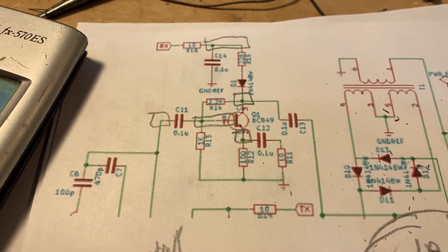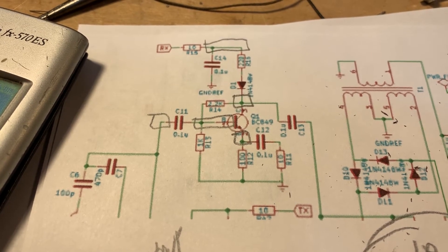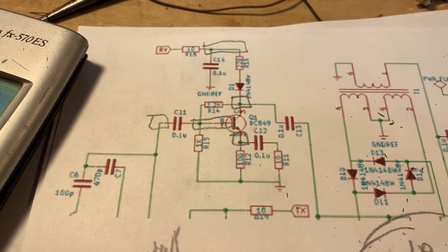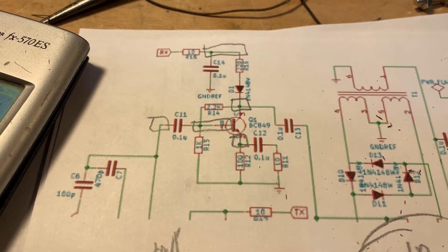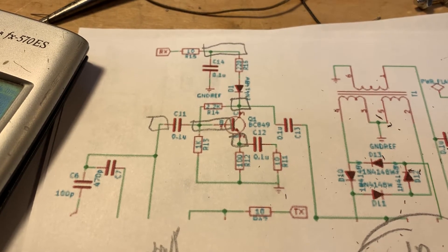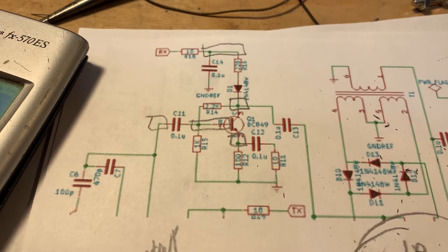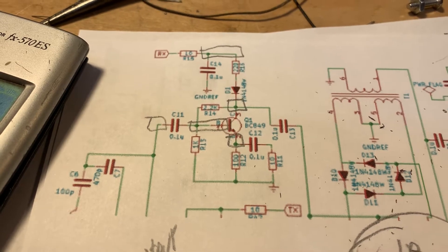I want to put an RF amplifier between the bandpass filter and the diode ring mixer, and I am following the lead of my good friend Farhan, VU2ESE. I am blatantly stealing from the circuit that he used in the BIDX40 module.